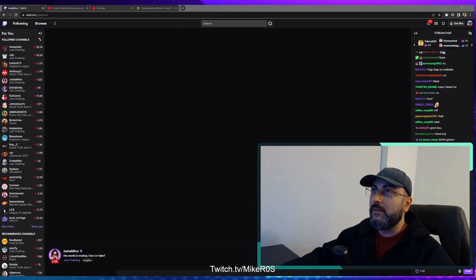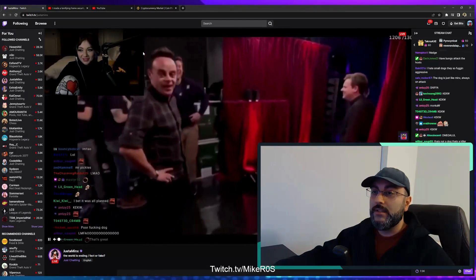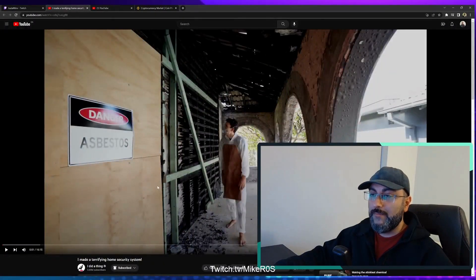Hey everyone. Today we're going to be watching a YouTube video that I really wanted to watch. It's called 'I made a terrifying home security system.'